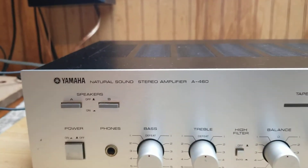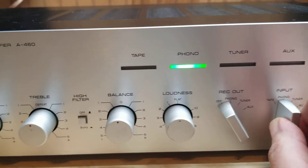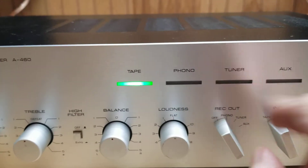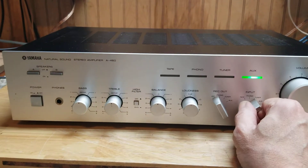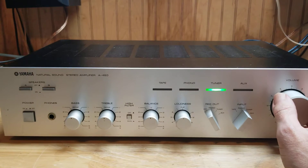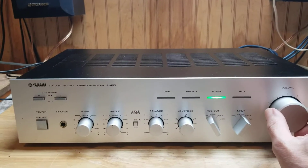Here we are back with the Yamaha A460. I had to change out some lights in it because only one worked, that was it. So we're all new in this — not too bad. Got the tuner hooked up right now, and you can see the scope is doing what it should be, everything set the way it should be.